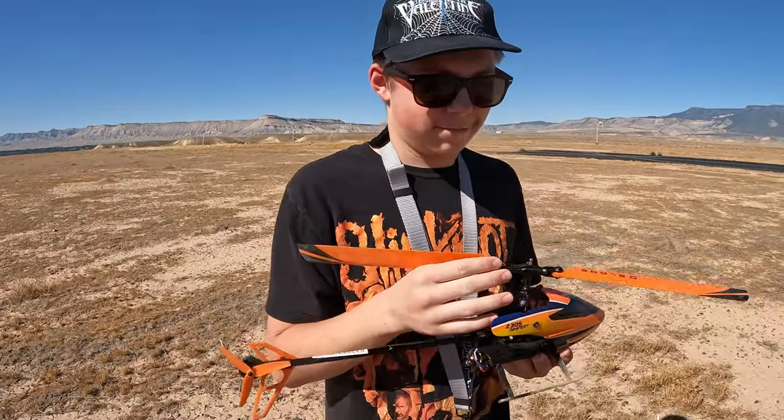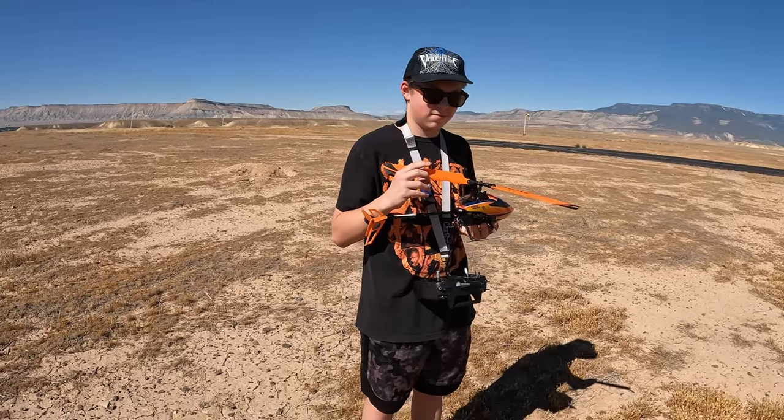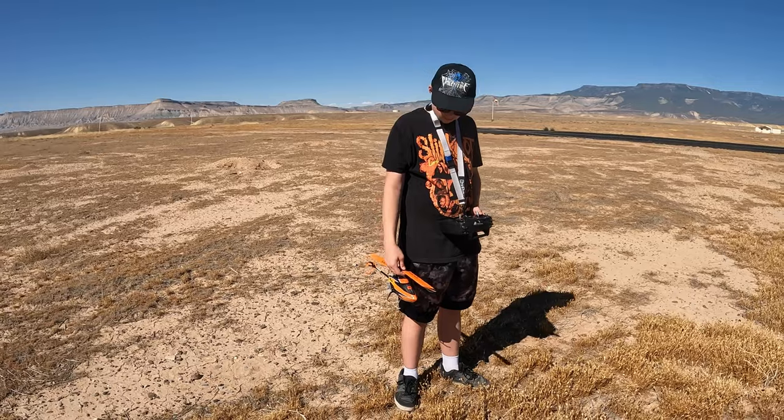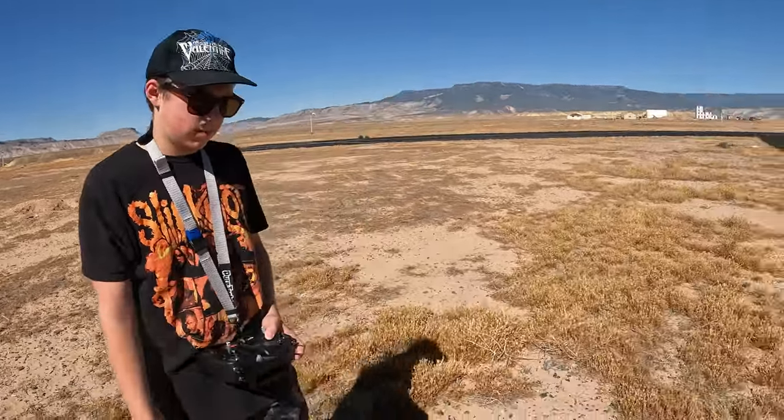Don't get discouraged - this is what happens when you learn helis. There's no way anyone's gonna learn helis and not crash, that's just the name of the game. So don't get discouraged buddy, it's okay. I know you won't - you're a tough guy.